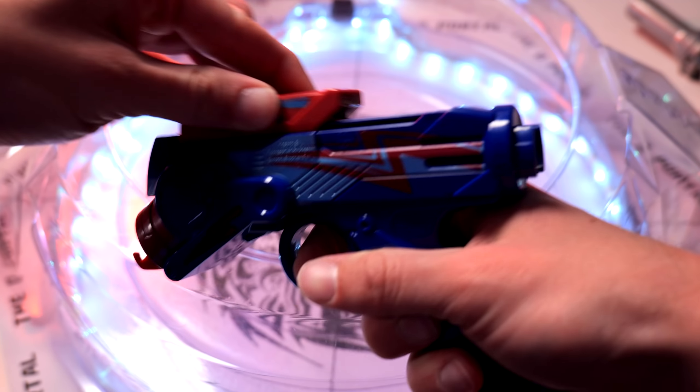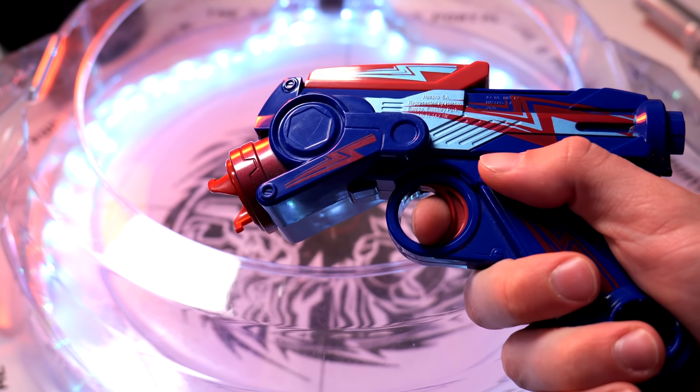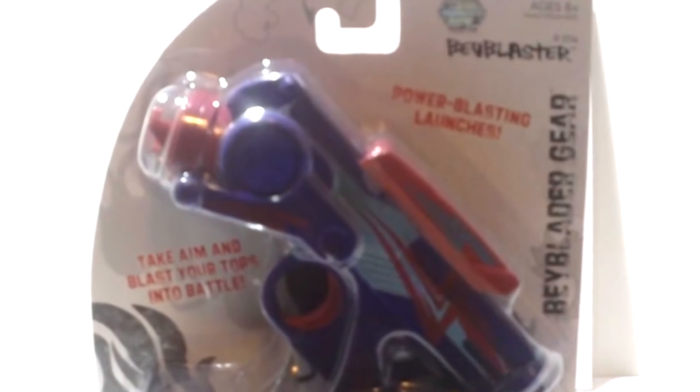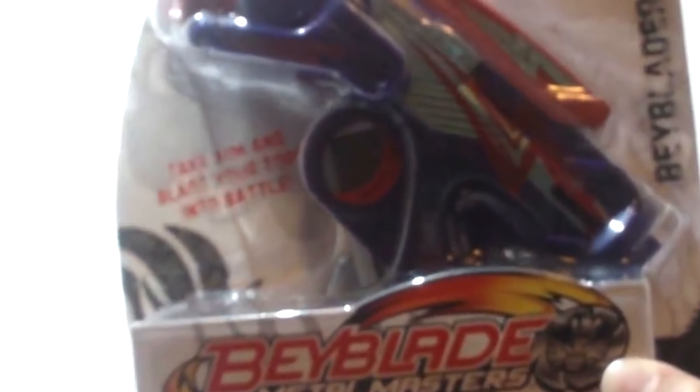I don't remember ever seeing it on shelves. The one I do remember was this blue one, and I actually have an unboxing of it from 10, 11 years ago on this channel. I have the Beyblade Metal Masters Beyblaster here for you guys. And girls.